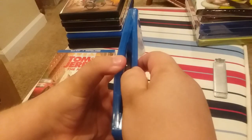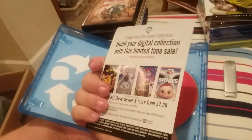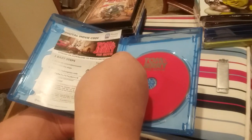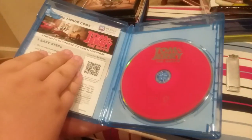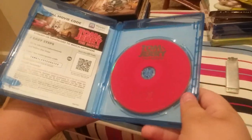Let's see what's inside. We got an insert — actually it's a digital code, and it includes the other movies. Then we got a red DVD — no, the red Blu-ray disc. I'm sorry, red Blu-ray. Aiden's right.